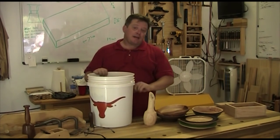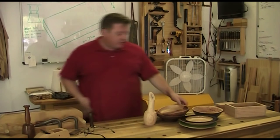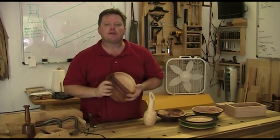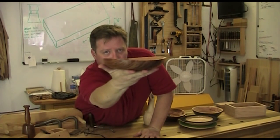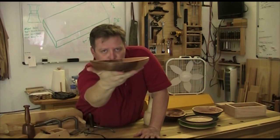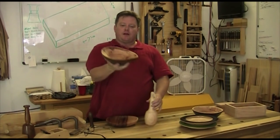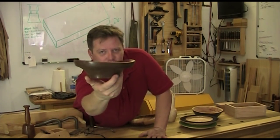Now how much warping have I been getting? Here are some other pieces that I turned. I turned this piece last night, so we are talking maybe 12 hours. It ain't even close to being flat anymore. That's how much movement I have been getting out of this one particular pecan tree. Here is another example — I turned this one about a week ago and once again, not even close to being round.